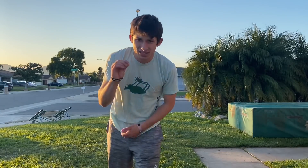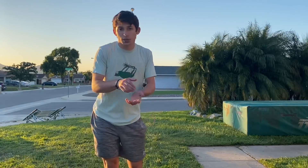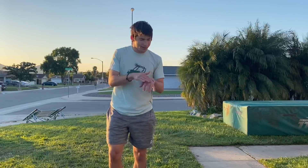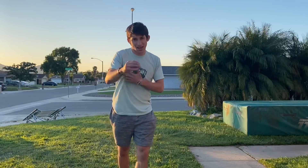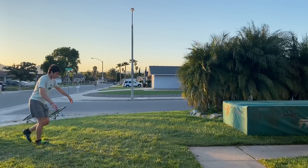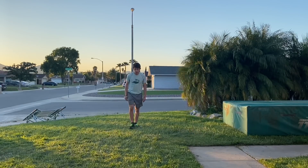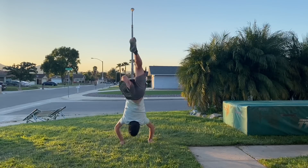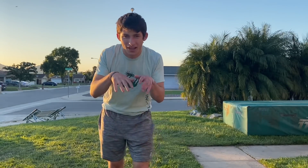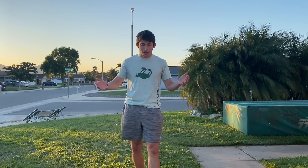The next step is optional — it doesn't help everyone, but it helped me as a kid. I'll show you guys and you can try it if you want. It's kind of like a front handspring thing.